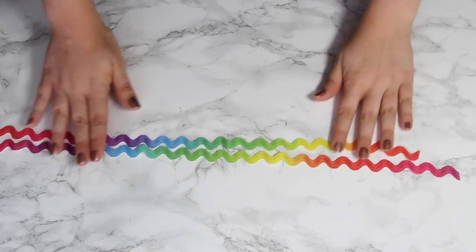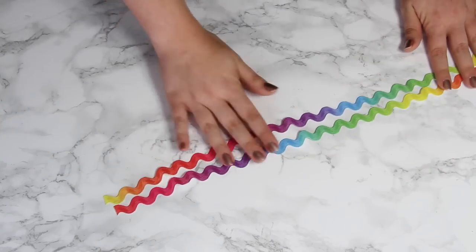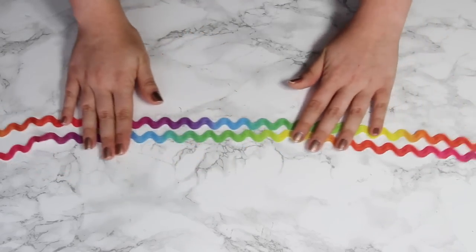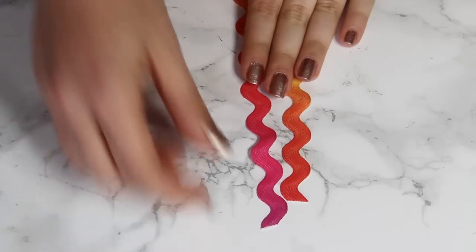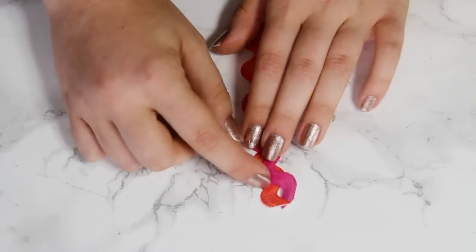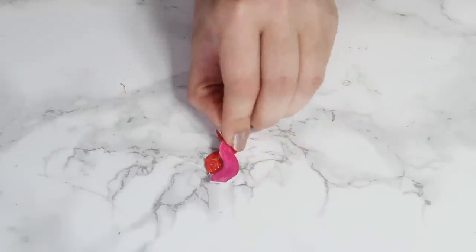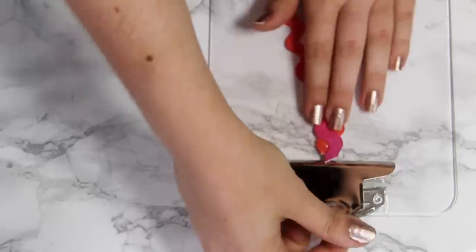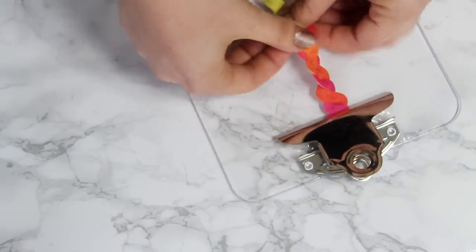Begin by cutting off two pieces of rickrack that are about 18 inches long. You can make them shorter or longer, but the shorter the ribbon, the smaller your flower will be, and vice versa. Now take the ends of the ribbons and start twisting them around each other like this. Use a little bit of hot glue or a sewing needle to hold the ends together, clip that into the clipboard, and then continue making this twisting shape with the ribbon.